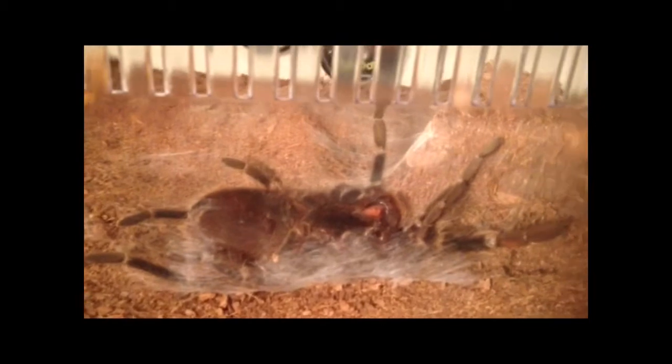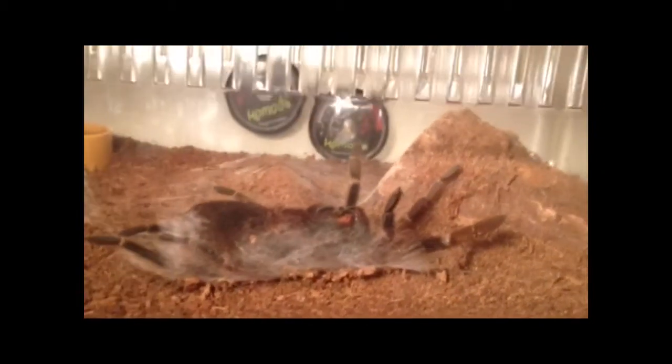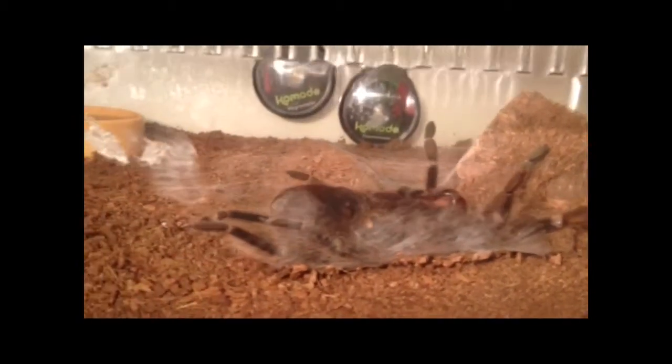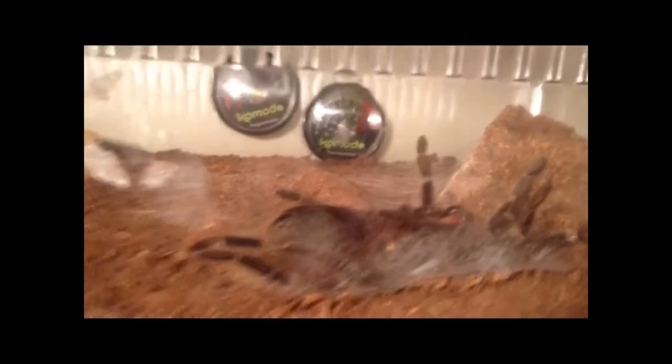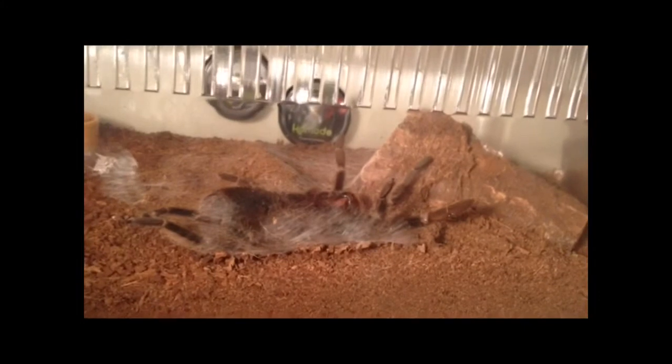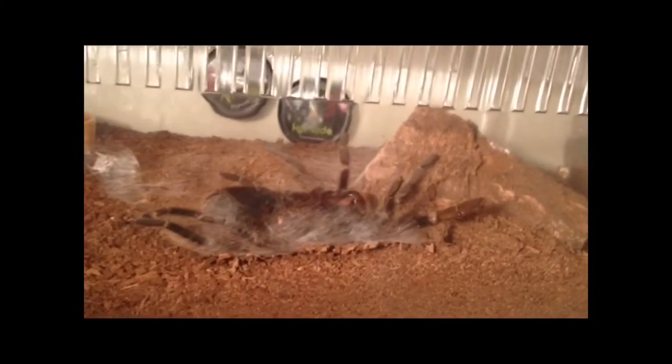So here we go. When the molting begins, what you'll notice is that the tarantula flips over onto its back, and they will then proceed to push their old skin off to reveal the new one from inside. The webbed bed is a telltale sign that they will molt very soon, as you can see here. It's quite thickly webbed along the ground, and it's lying in it — like a bed. It's almost like a comfort thing.